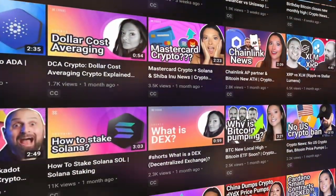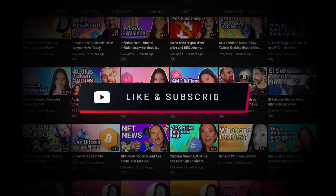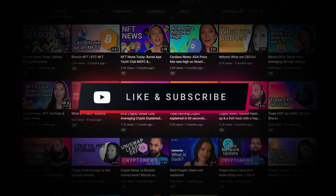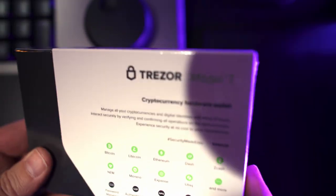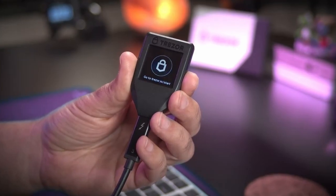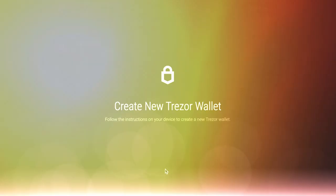Hello and welcome to the Exodus channel, your home for Exodus tutorials and the best crypto videos. Be sure to hit those like and subscribe buttons to keep the videos coming. Setting up a brand new Trezor Model T hardware wallet or any Trezor hardware wallet is easy with Exodus. This Exodus tutorial will take you through the steps to set up your Trezor wallet.